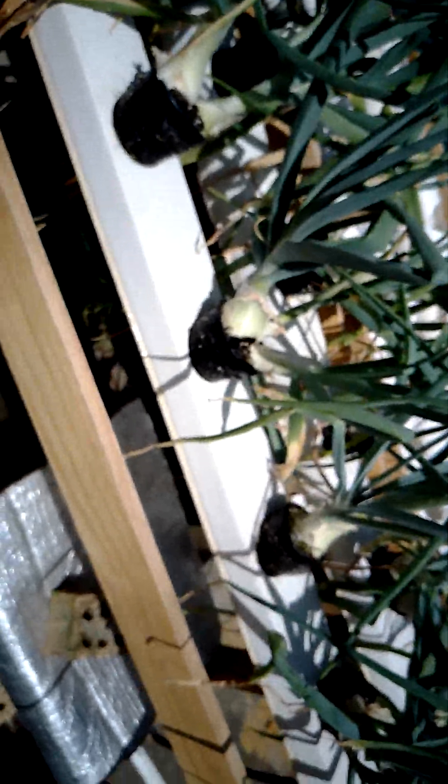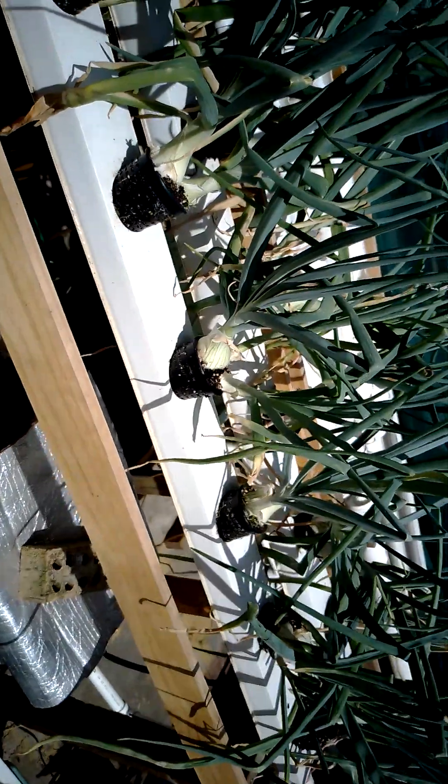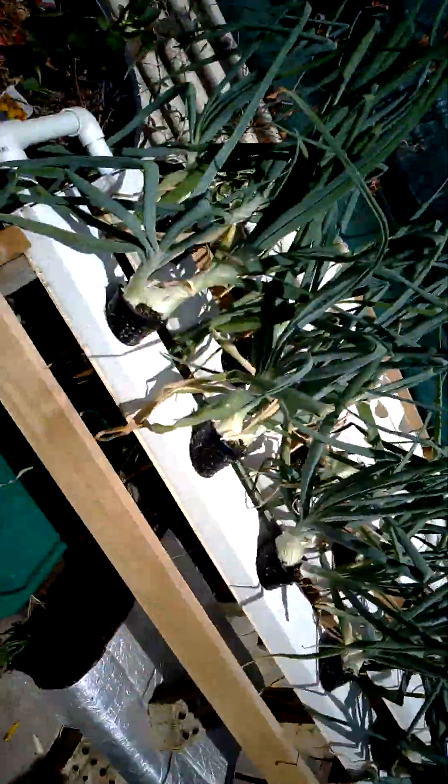So that's my little hydroponic system for this year. So if you want to leave a question or comment, put it down at the bottom there and hit the subscribe button, and I'll put another video clip up. All right, we'll see you next time.